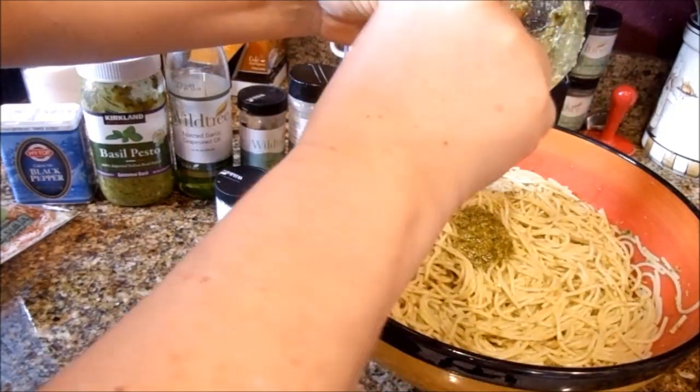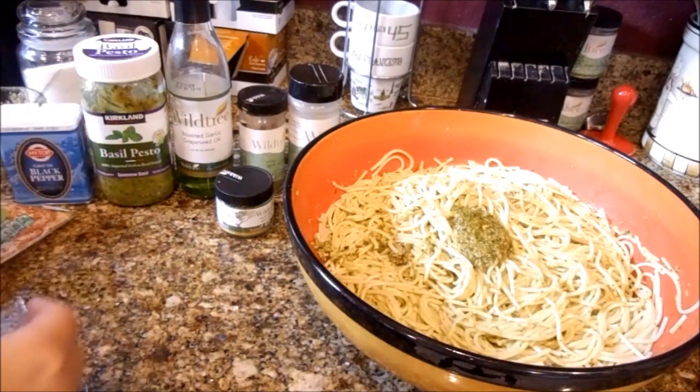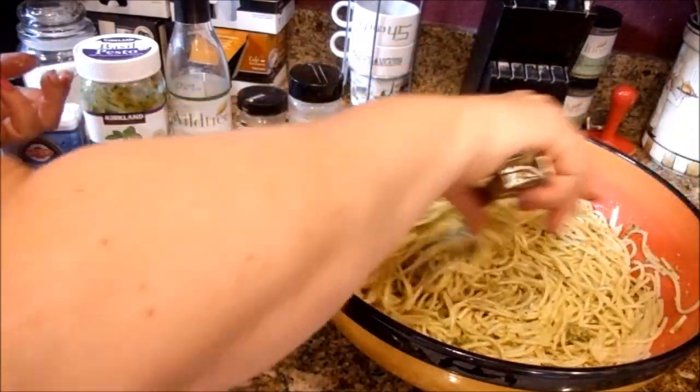I'm going to go ahead and add all the rest of my pesto. Once you mix this in, if you think you need more, go ahead and mix some more in. I'm not going to overdo it — my family is not huge pesto lovers so I don't want to overdo it.